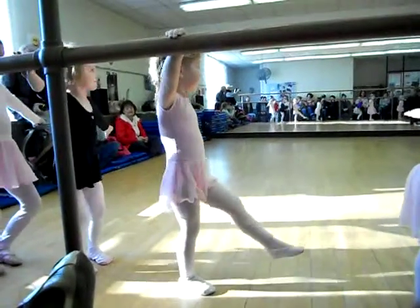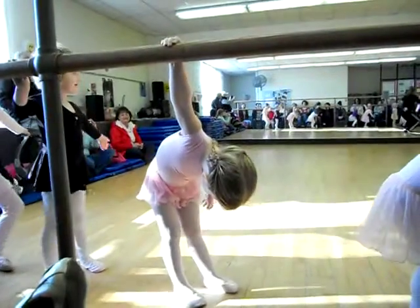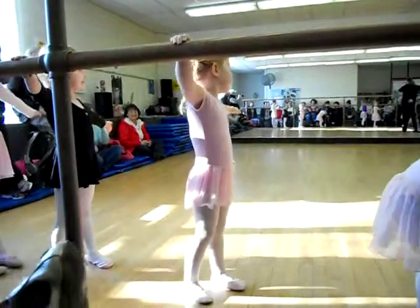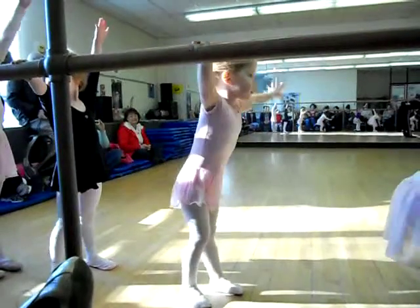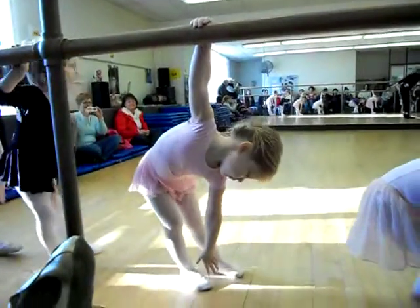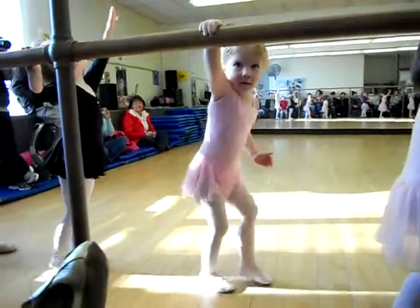Plié. Down we go, ballerinas. Up. Hands out. Hands up, girls. Reach over. Touch Missy's floor. Hands up. Look up at all those holes in my ceiling.